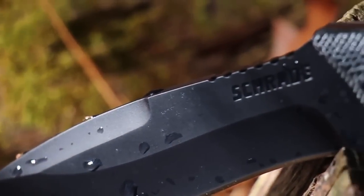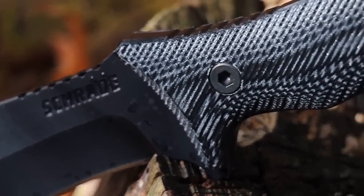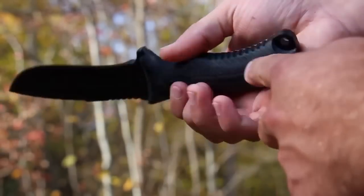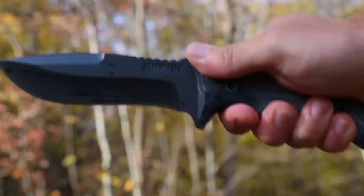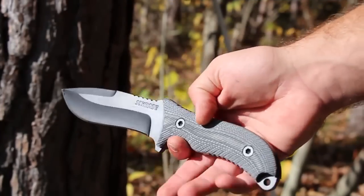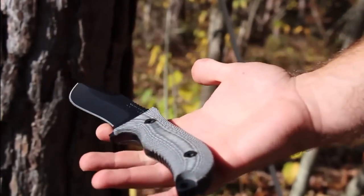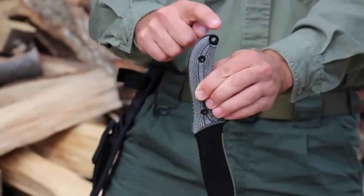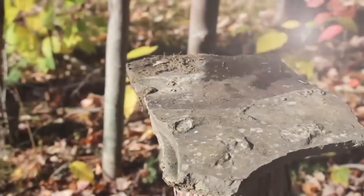Resistant to moisture, rot, corrosion, and wear, a ruggedly handsome ergonomic textured micarta overlay handle fits comfortably and securely in your hand, and the overall balance of the knife tends to make it feel lighter than its 14.6 ounces. The blade's full tang ends in a lanyard hole for added support and doubles as a crushing or breaking tool.